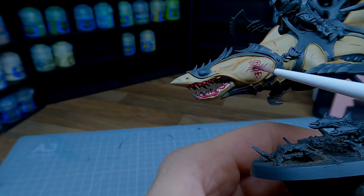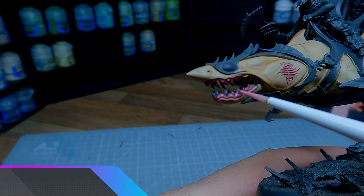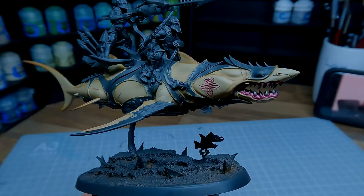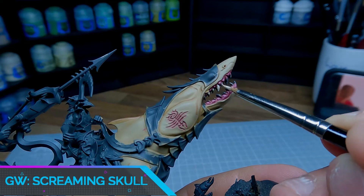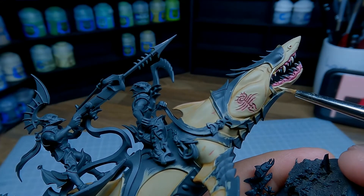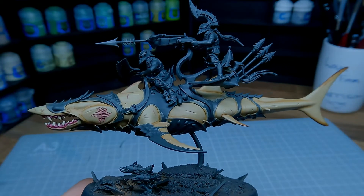I also applied this down the centre of the scars as if that area was a little bit deeper. I'm just applying a highlight of Squid Pink to the raised areas. To base coat the teeth and also highlight the skin I'm using Screaming Skull. Apply a small amount of water so the paint flows nicely. Take your time, work your way all the way around the model, try and use the edge of a really fine brush and just catch all the raised areas. Don't forget to add a highlight to the lower part of each scar as well.